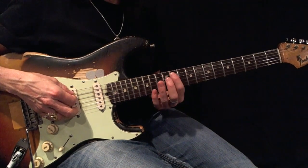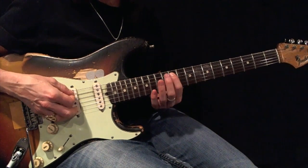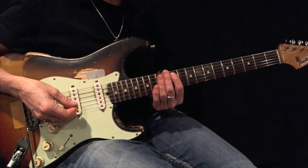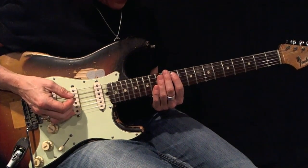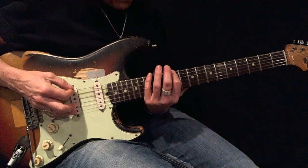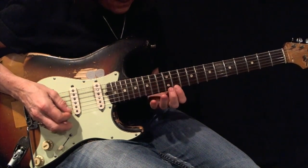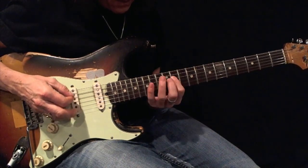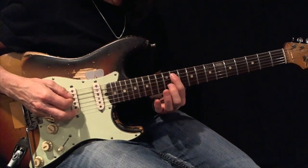Here's a G-sharp or A-flat minor pentatonic root 5, basic form. Using all-down picks, play this back and forth 12 times before moving forward. Here's your example. Here's your root.